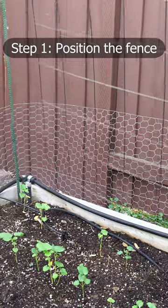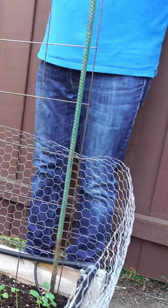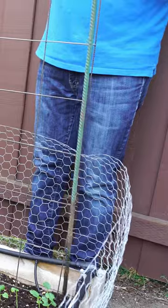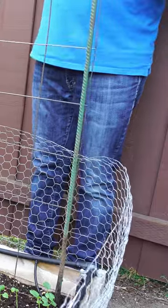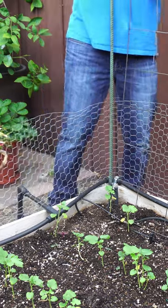The first step is to position the fence and then set up the rebars in the right spot. Take your rebar and go as close as possible to the first end of the fence, and then just position your rebar.